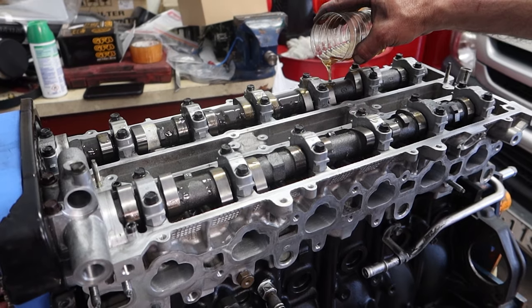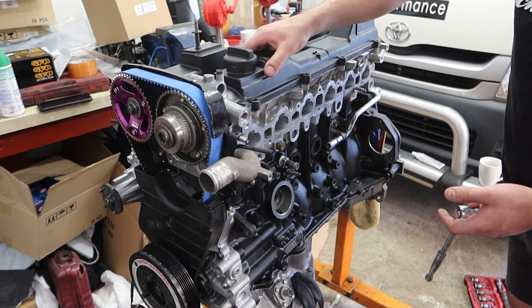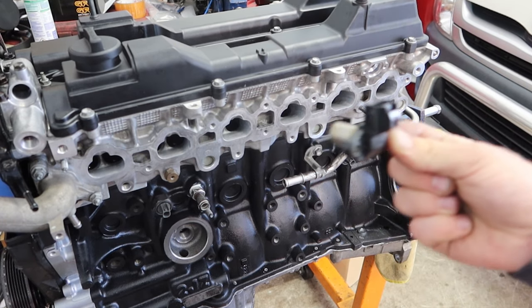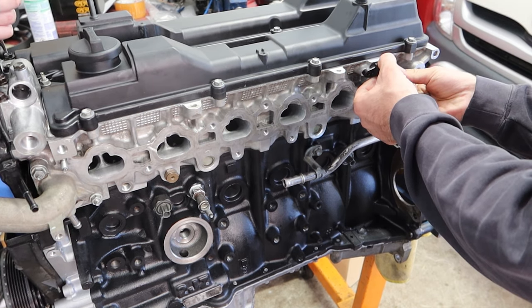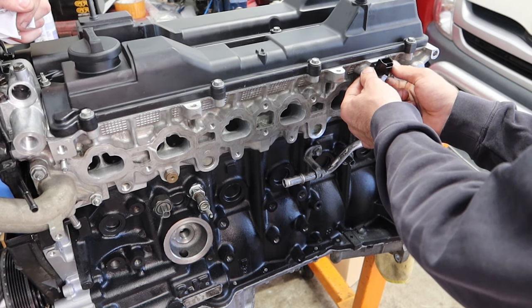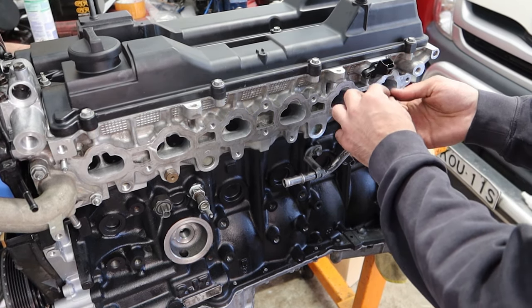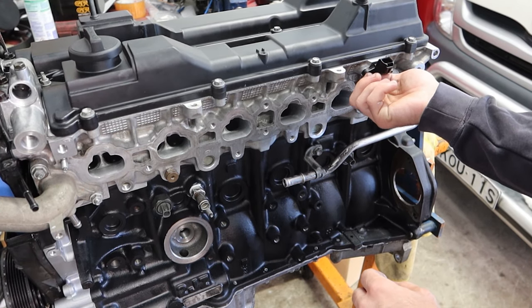Now that the cam covers are all on, we can install the cam sync sensor. This sensor basically tells the computer where the intake cam is located in relation to the crankshaft. The 2JZ non-VVTi GE engine which is in our Supra actually doesn't have this provision for this sensor — that's why we had to install the trigger kit on the Supra build for this exact reason.